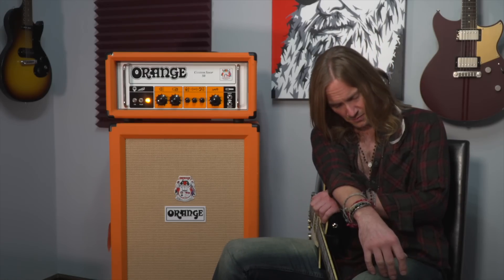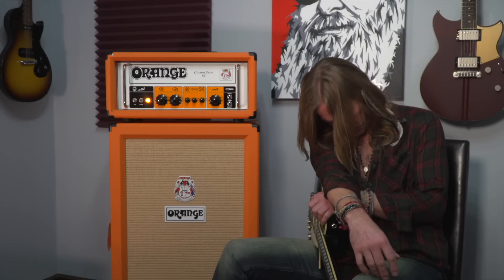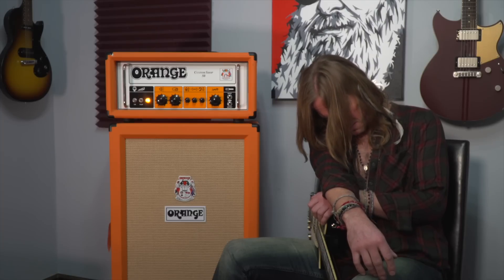One of my favorite bands that uses Orange amps is, actually, Sleep. If we're going to talk more about Sleep and Matt Pike, I'm going to need way more weed. Can you make that happen?